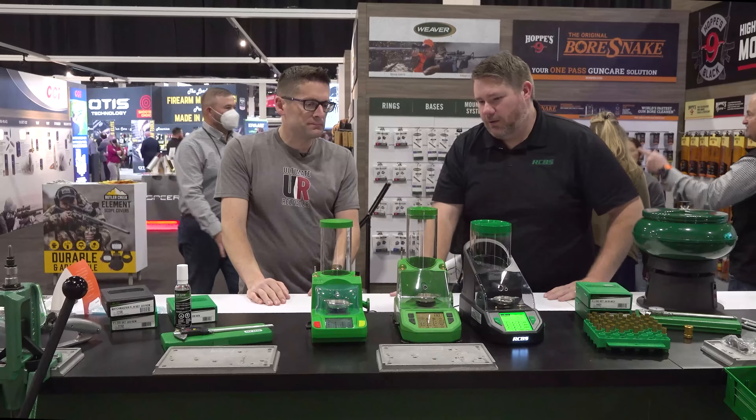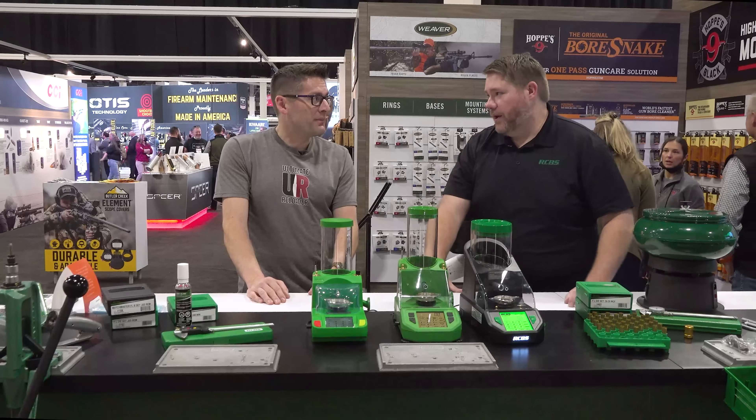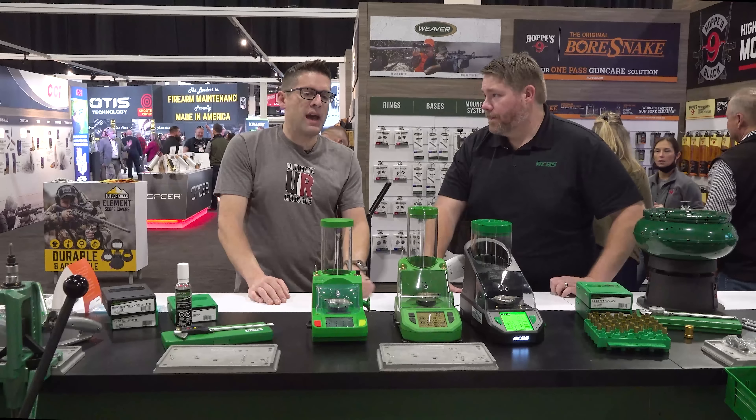Yeah, with you here from ultimatereloader.com, we're here at the 2022 SHOT Show. Can you believe we're actually here? I know, it's kind of crazy. I'm here with Will Haymeyer from RCBS. Thank you for taking the time to talk. How's your year been? Really busy, just trying to keep up with things.